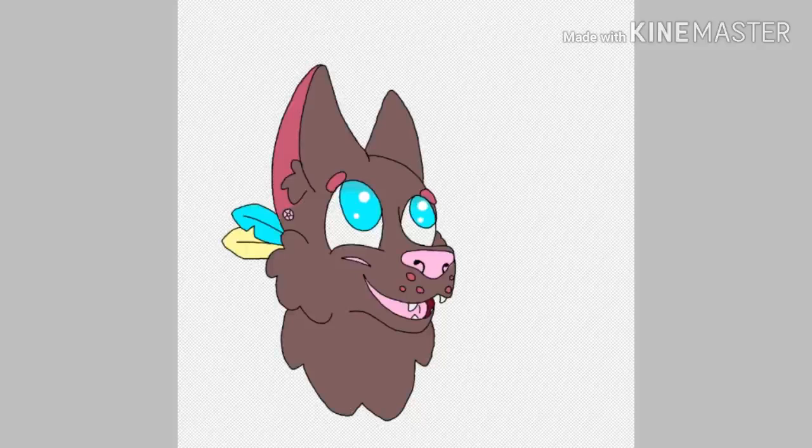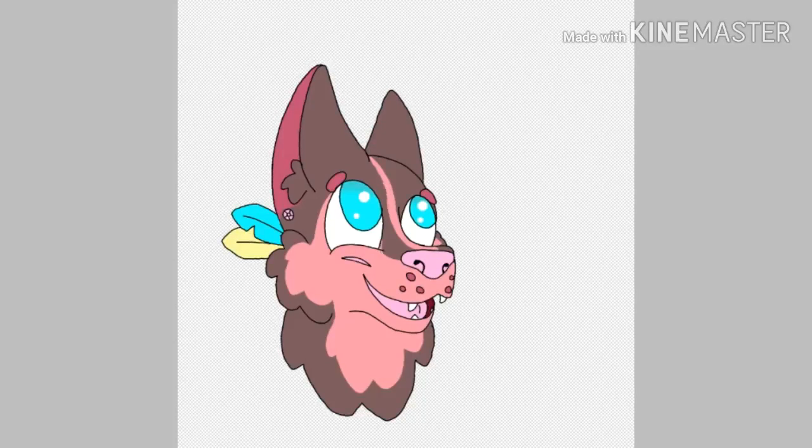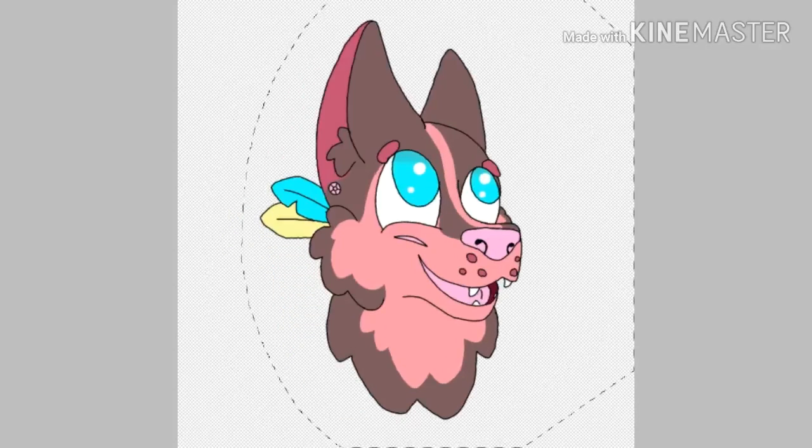There's also a scar that I actually have on my face. A lot of little things added that kind of remind me of myself. And the frame marking is the markings that my dog has.